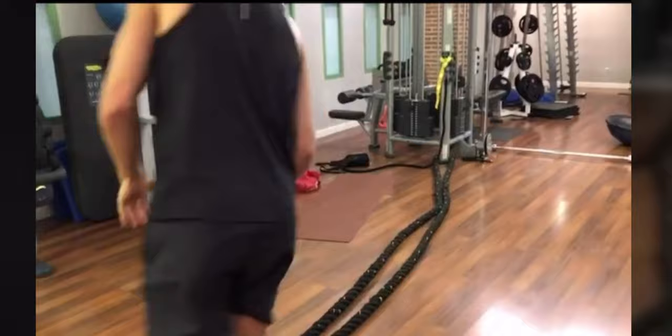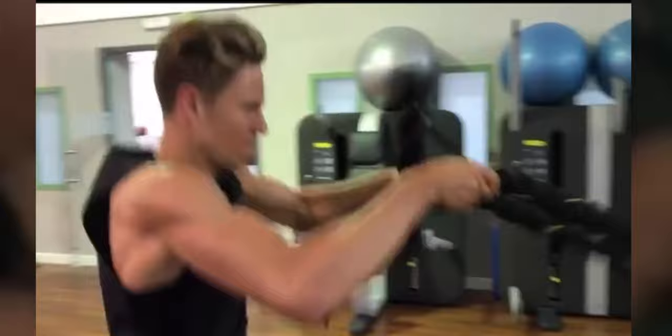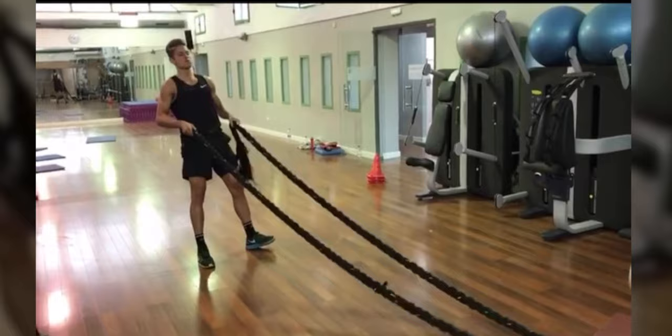And then he's gonna move into some rope swings, and this is all, once again, about the core. You can see he's also tensing his legs. It's super intense — great workout. All of these exercises are what is going to make you stronger.